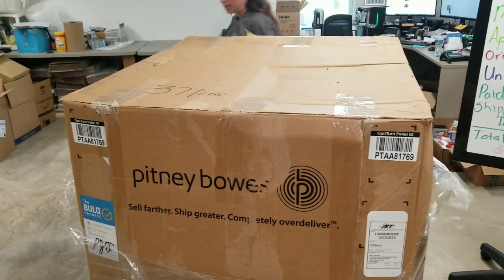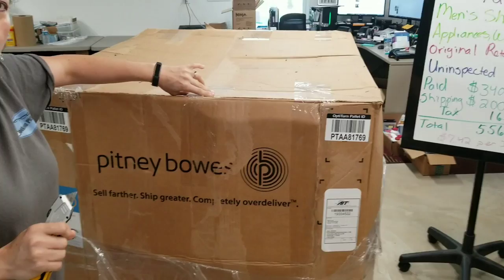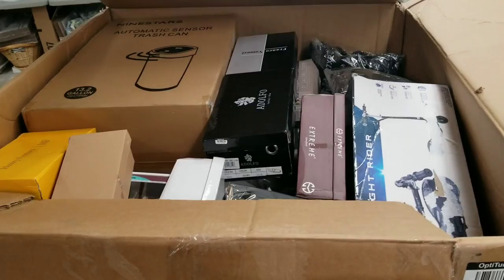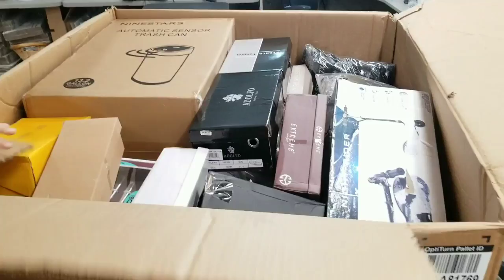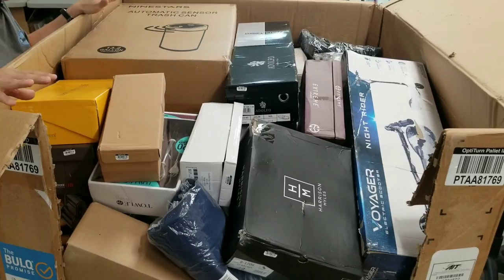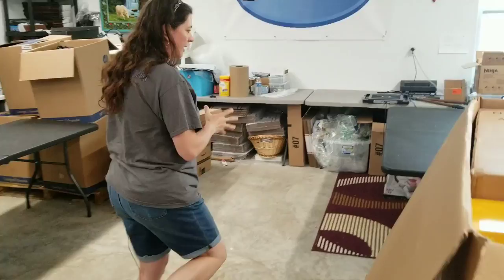If you guys have suggestions of types of palettes that you've seen on liquidation sites that you think I'd be interested in, go ahead and let me know. This is packed to the brim. If you have suggestions of ones I should open, let me know what you'd be interested in seeing me unpack. This is supposed to be men's shoes and women's shoes — I see a lot of shoe boxes, so let's get right into it.